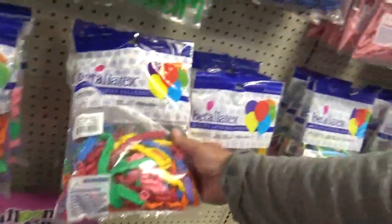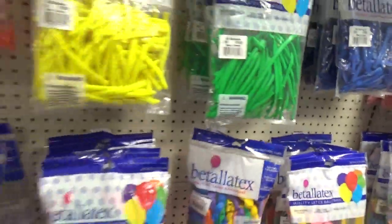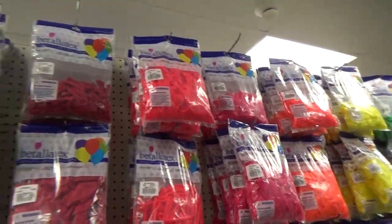I was going to order some of these because they make a good handle for a princess balloon. Alright, so I'm going to check out. Thanks for checking this out — A to Z Balloons.